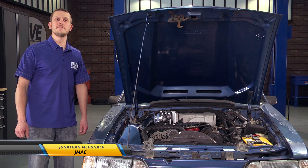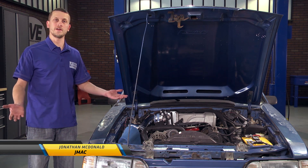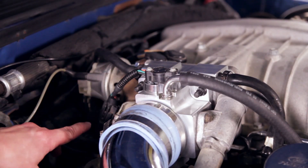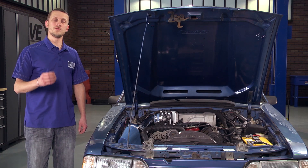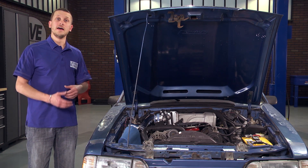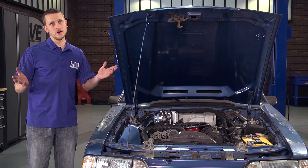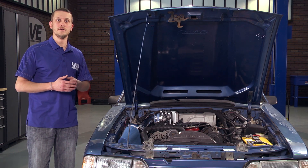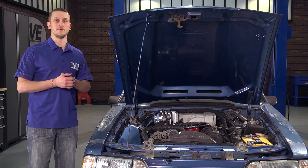During the ownership of an 87 and 93 Fox Mustang, you're going to have to replace the throttle position sensor, otherwise known as a TPS. The throttle position sensor is a variable resistor mechanically attached to the throttle shaft, letting the computer know, based on variable voltage, what position the throttle is at — whether it's idle, part throttle, or wide open throttle.